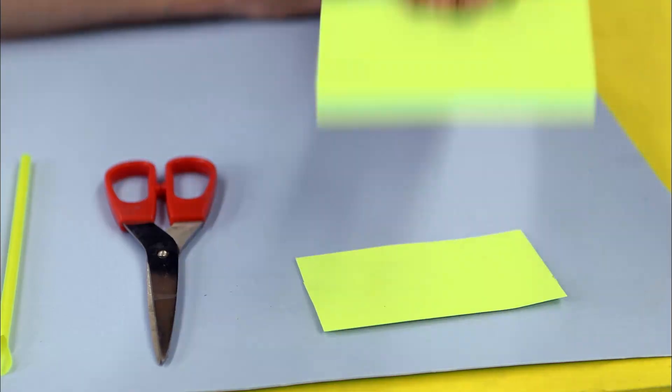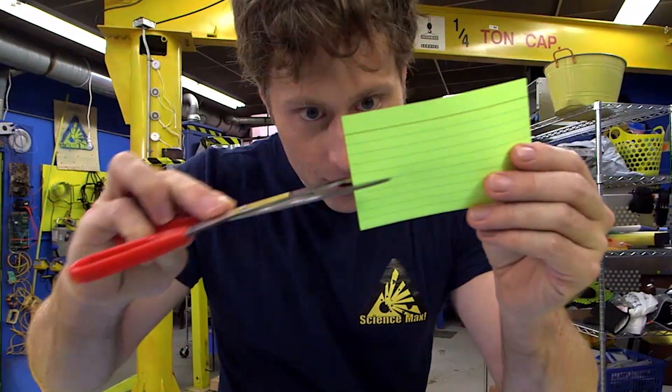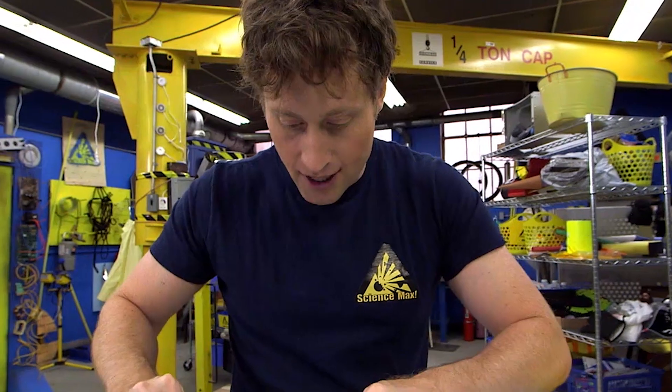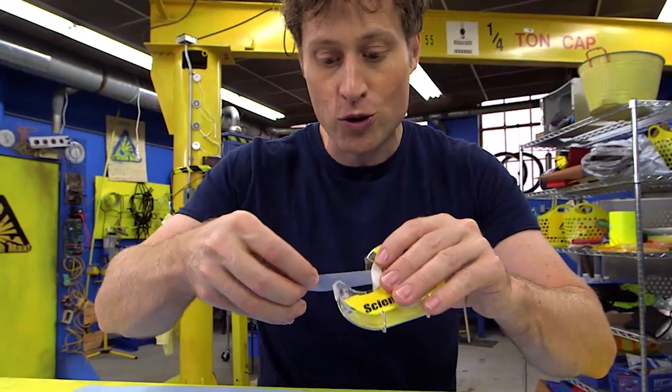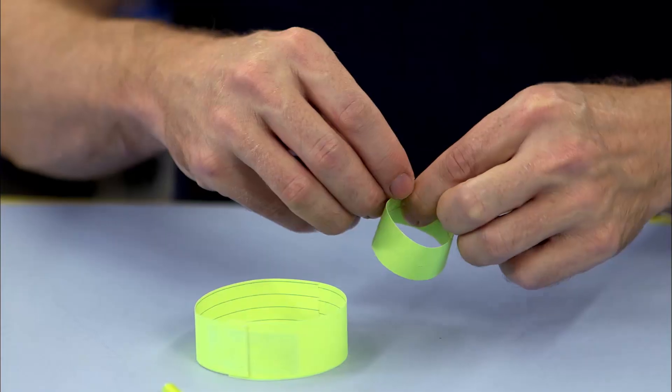Take your index card and cut it into three equal lengths. Take two strips, and you take your science tape and tape those two strips to make a hoop out of it. And with a small strip, you want to make another hoop.